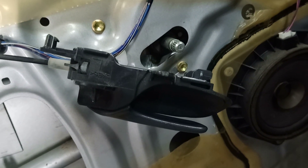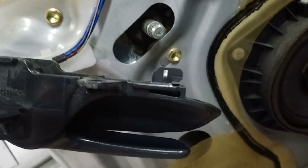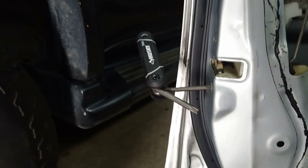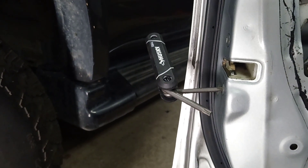The door handle actually has to slide away from the hinges along that — you can see there's a slot on it. And you need a Torx tool to remove the three screws that are holding the lock in place.